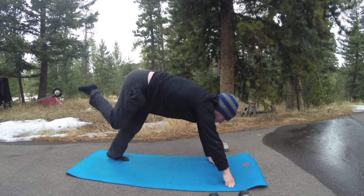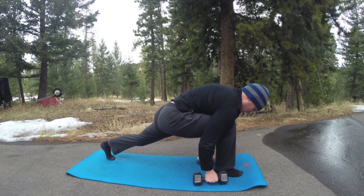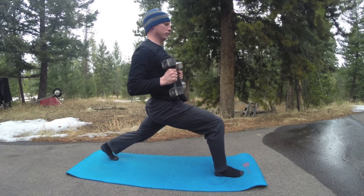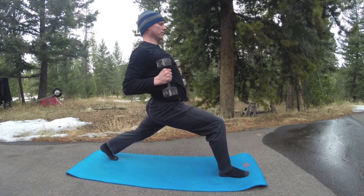Inhale right foot forward, and let's repeat what we did on the other side. On the exhale, sink lower, left heel down, pull the arms back.